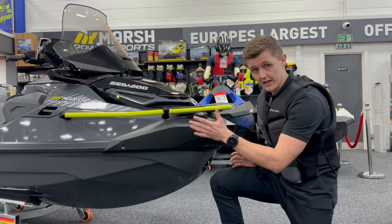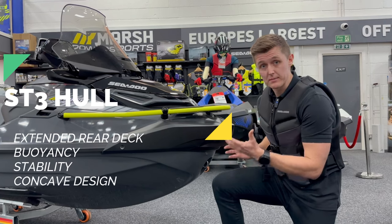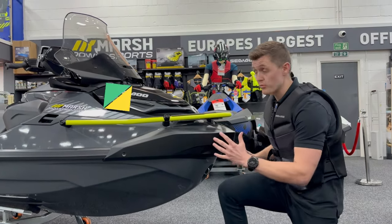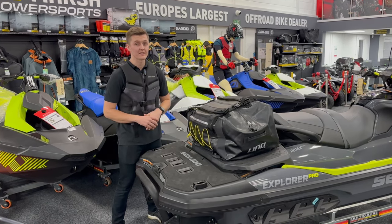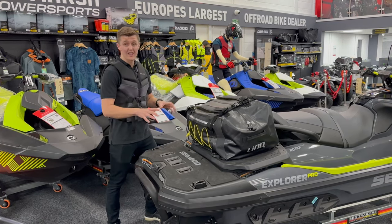Starting with the hull, this hull is based off the Fish Pro model with the extended rear deck. The SD3 hull helps with buoyancy and stability as you move around the ski. The concave design helps with water dispersal and stops spray from reaching the rider. This extended rear deck increases the overall length of the Seadoo to 373 centimeters.